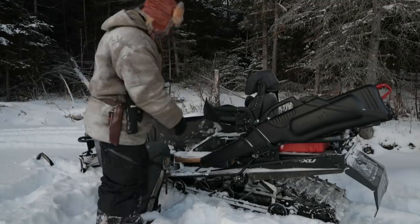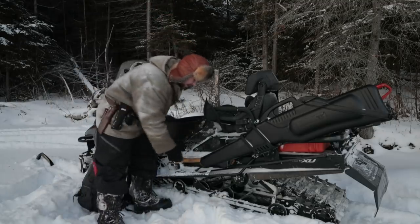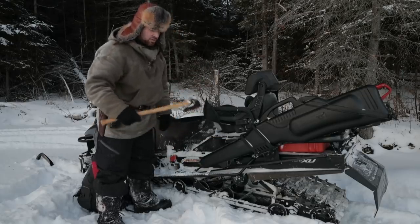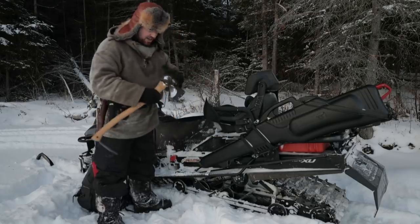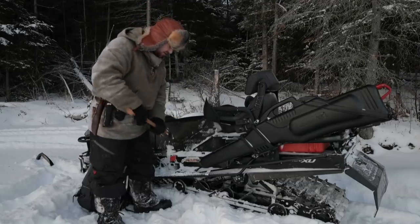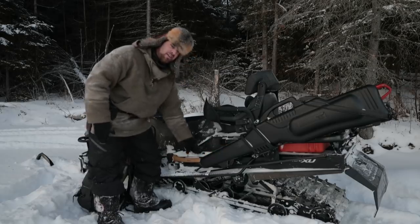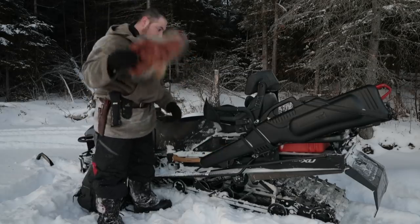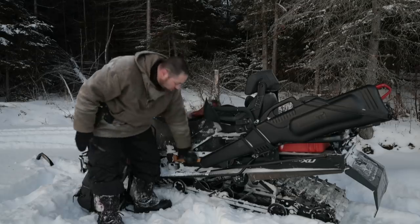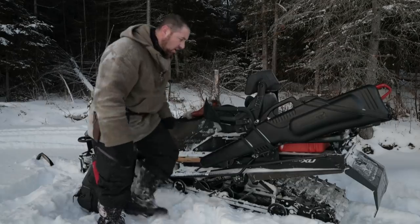Right here I've got my Axemate holding a Wetterlings 26-inch axe with about a 2-pound head — my bread and butter winter axe. It clips right into the pocket in the leg well, totally out of the way. Out of sight, out of mind. It's awesome.